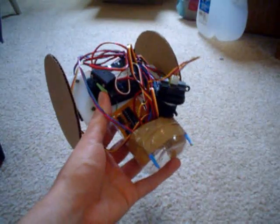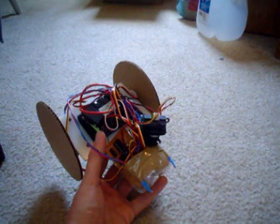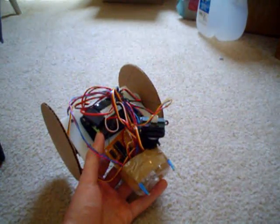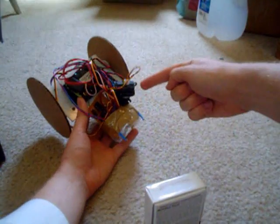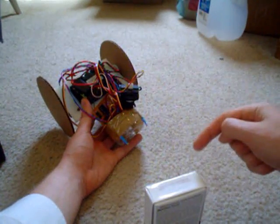I have just uploaded the program to the robot. Now before we turn it on, we need to calibrate the sensor. To calibrate it, we need an object, like this candy box here. So you put the object in front of the sensor, in front of the robot. The sensor now sees the object. The calibration is measuring that distance and saying anything within this distance, the robot will chase.